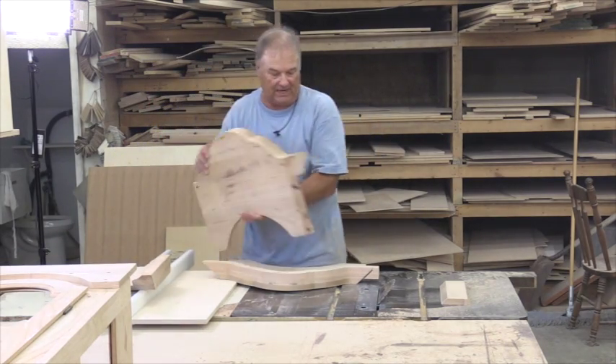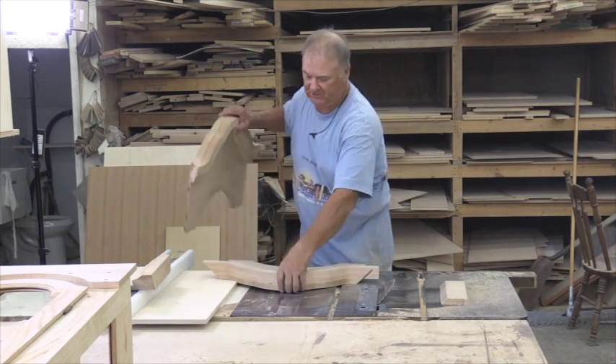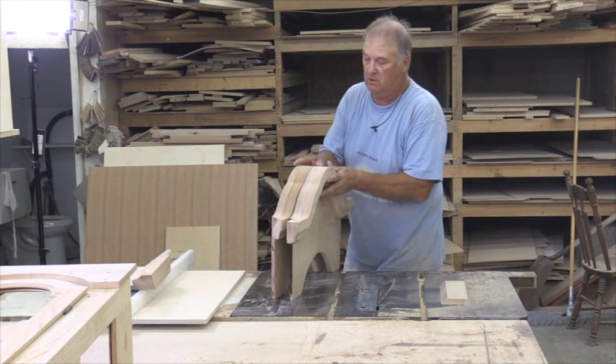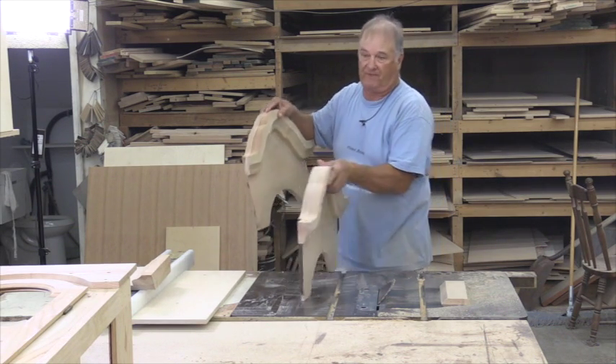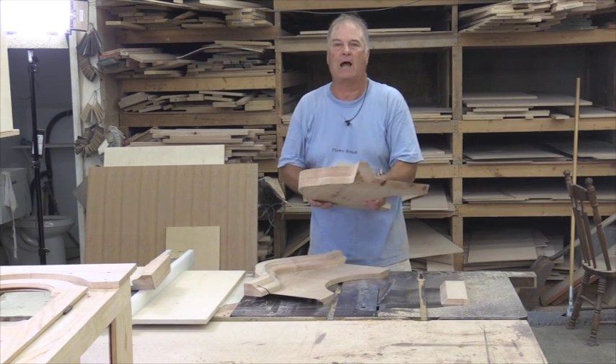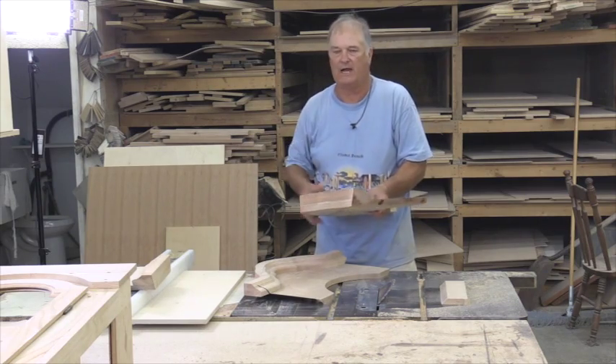And what we're going to end up with is our piece like this. This is the same exact piece — these are two duplicate pieces, exactly the same right there. We're going to use this one that's already fit for my clock that I do all the demonstrations with, and we'll show you how to attach the front here and the two sides. Next.